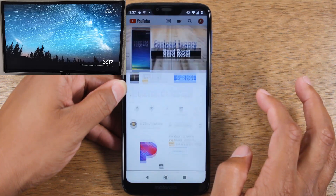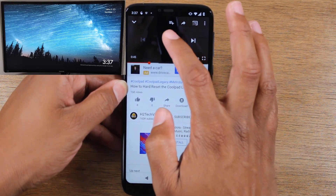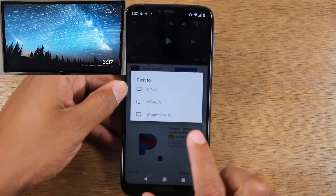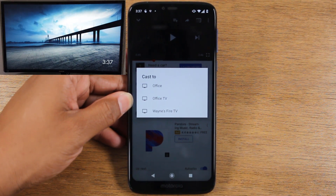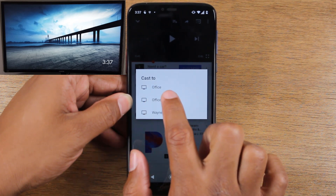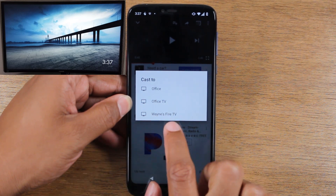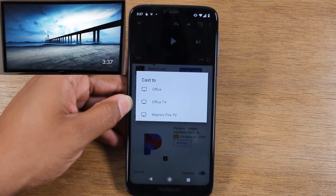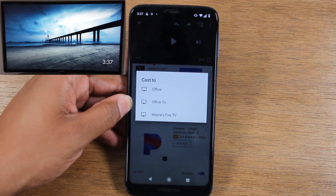Let's say I want to play this same video. In the upper right corner of the video, you'll see the same little casting option — go ahead and tap on that. Here you'll see you actually have more options in terms of casting. This first option is a Roku, the second option is my Chromecast, and the third option is my Fire TV Cube that's downstairs. So I can now send that video to more devices by sending it through an individual app.